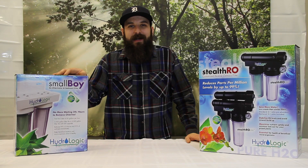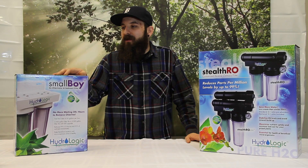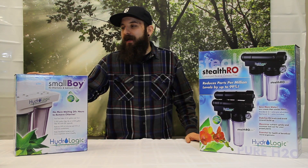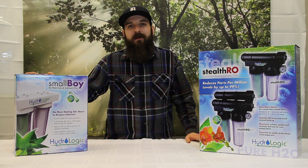Hey guys, this is Matt with 4hydroponics.com and today I want to talk to you a little bit about some water filtration systems. The first one we're going to take a look at is the Slawboy Dechlorinator and Sediment Filter.